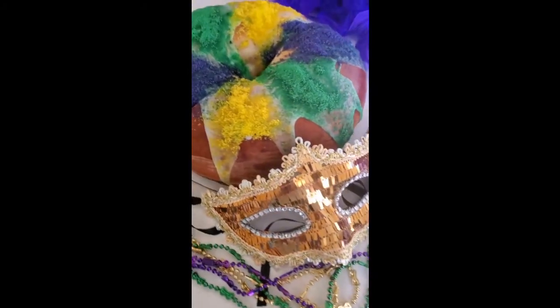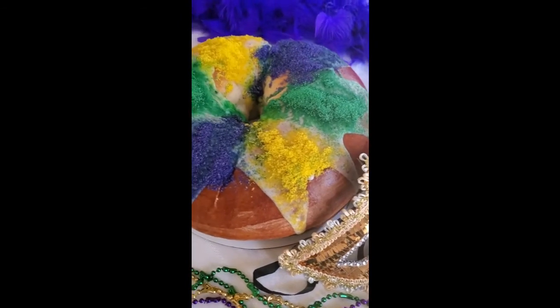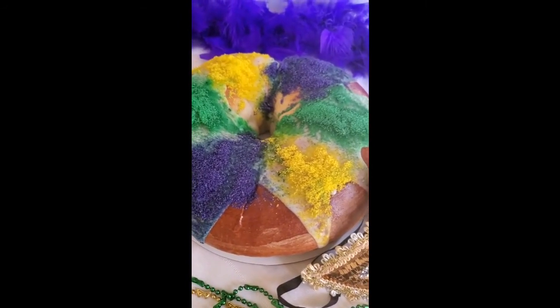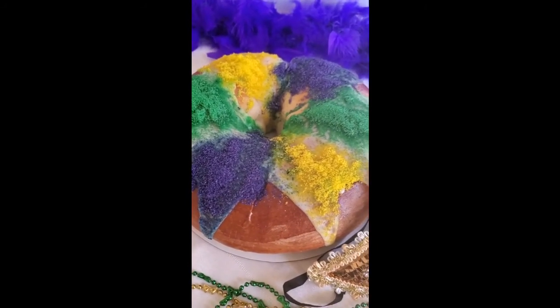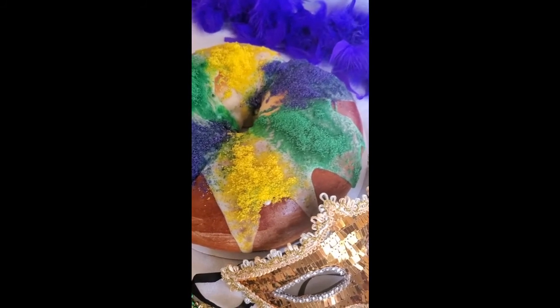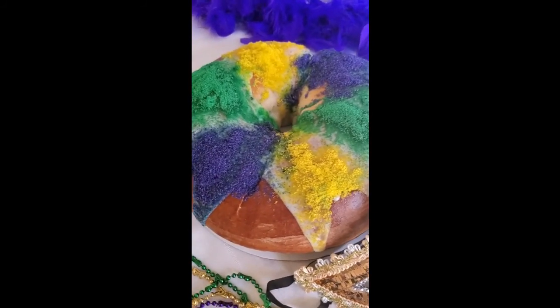I hope you guys enjoyed this video. Please like, subscribe, give it a thumbs up, and don't forget to hit that notification bell. I will see you on the next video — if the Lord says the same and the creek don't rise. Bye!